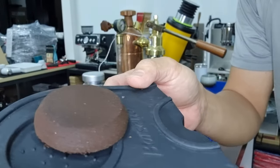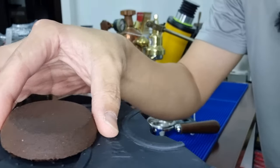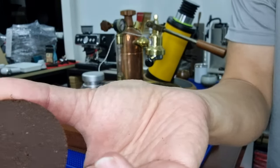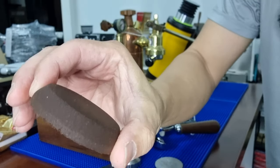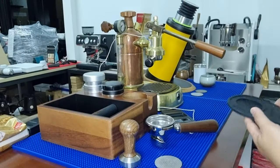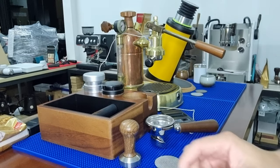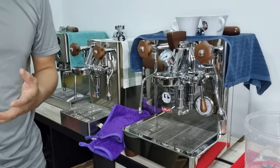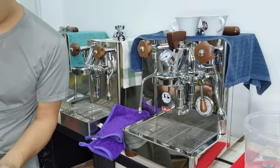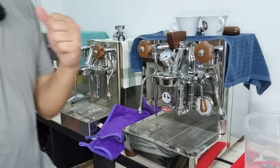You can see the puck is very nice. Let me remove the puck and show you - you can see how well the puck is extracted, very evenly. It's really nice. I'm just going to make a latte, so please bear with me while I get some milk and froth it.